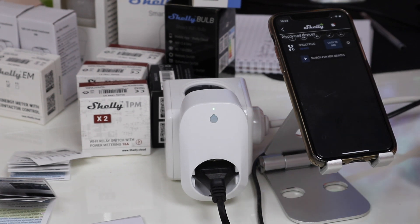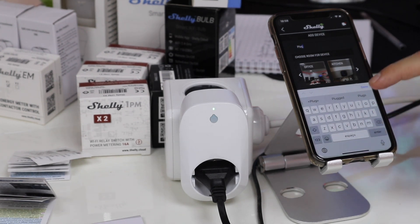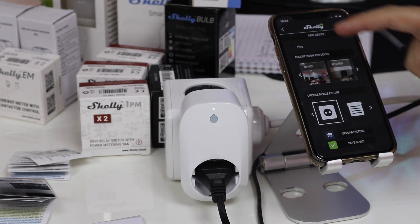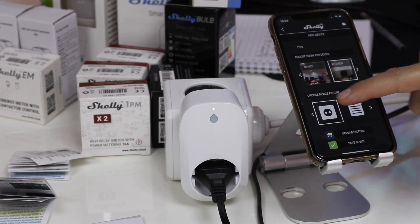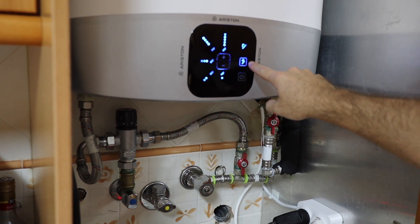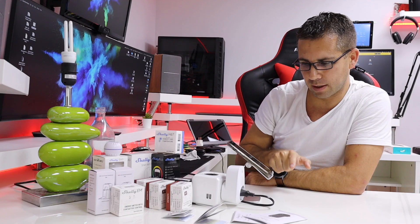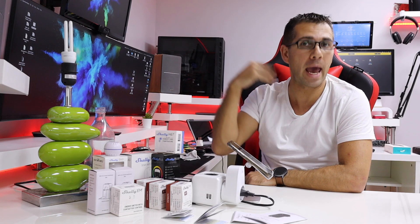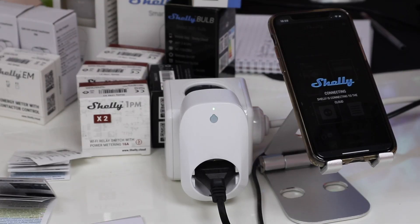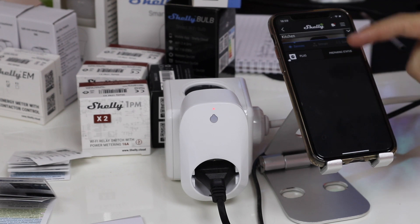Now I just press here, click to add, and give it a name — I'll call it 'plug' — and done. I can choose a room and customize the app. I've got two pictures here: one of the office and one of the kitchen water heater, where I've done some tests already. I'll save the device. It asks: would you like to connect to the cloud? Yes, because I want to be able to control it from anywhere in the world even when I'm not home. It's connecting to the cloud service — and there we go, it's ready to use.